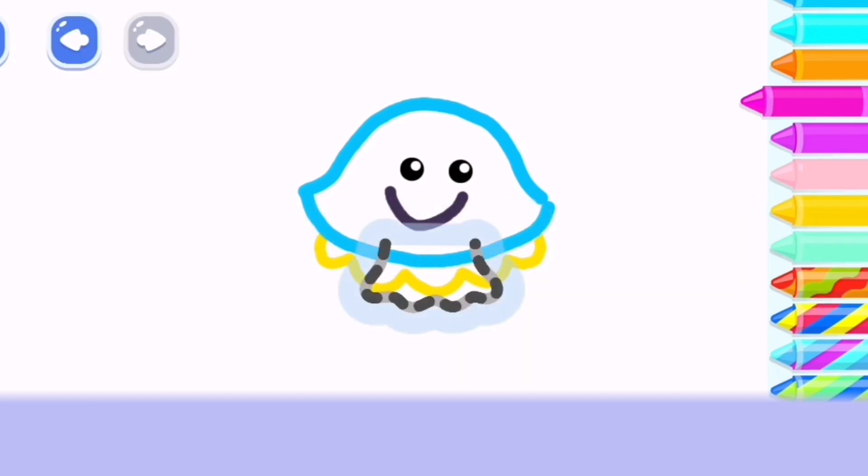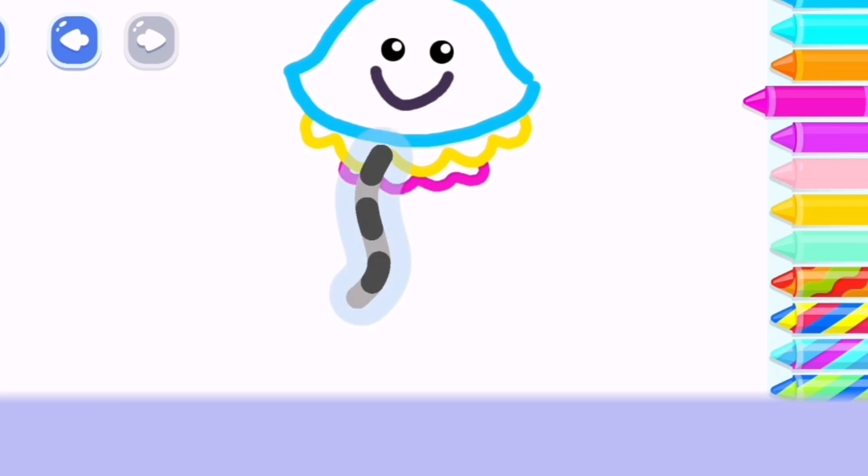And then draw smaller wavy lines. You did a great job!